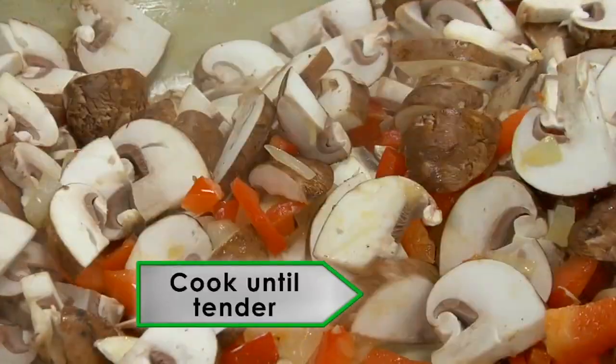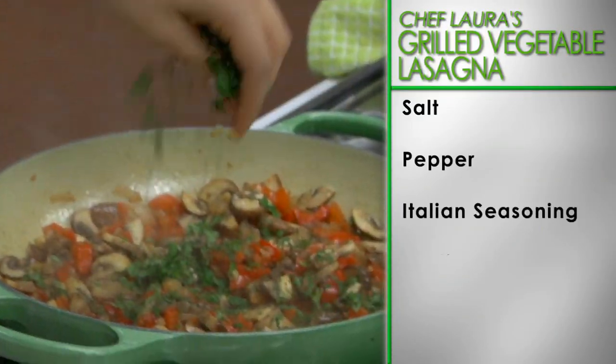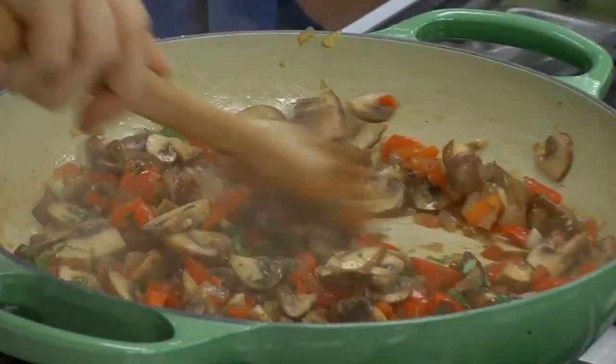Cook and stir until the vegetables become tender. Season with salt, pepper, and Italian seasoning. Then add the garlic and stir to fully combine.